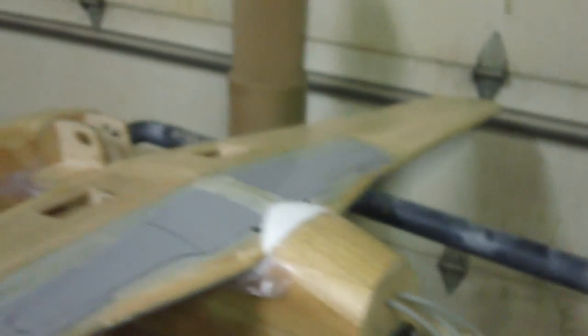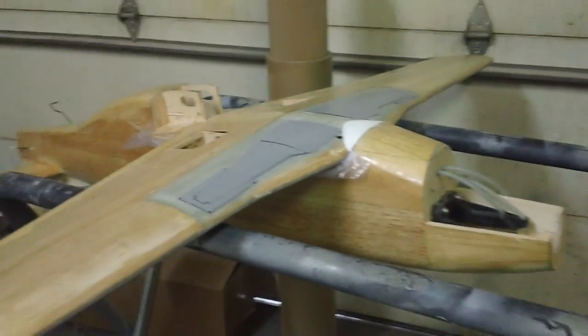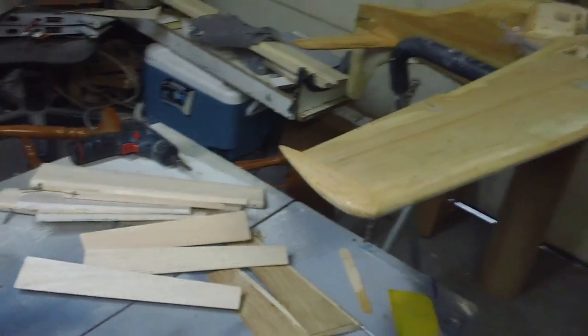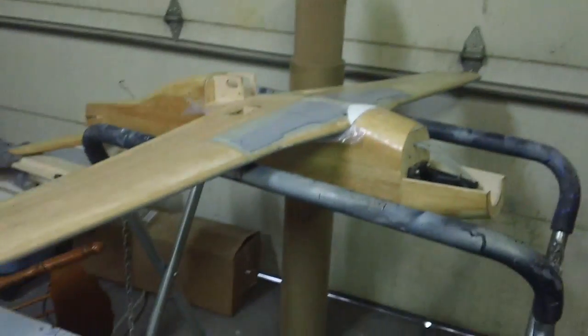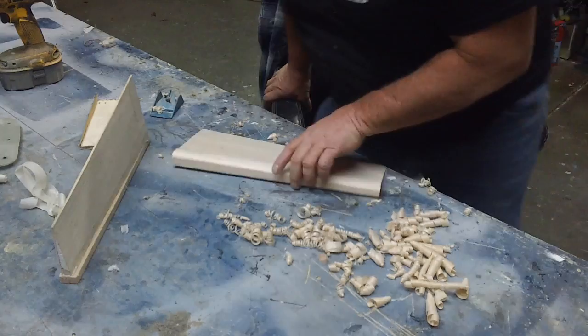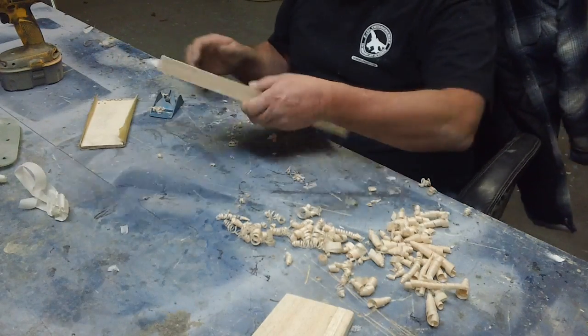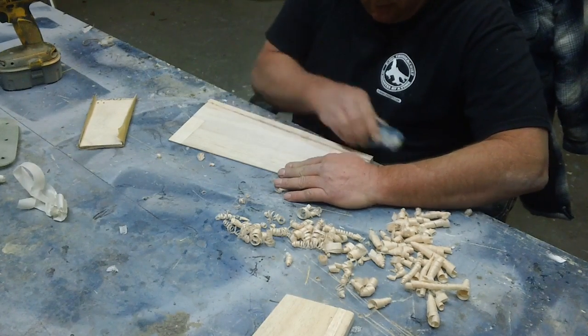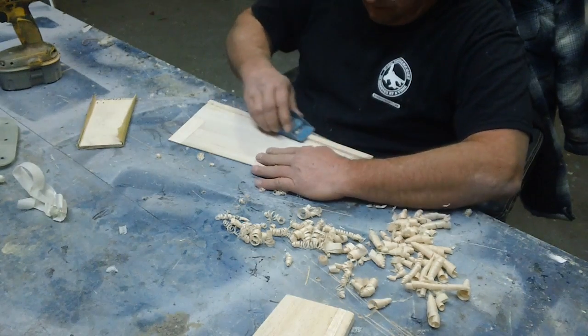We got them done — that wing's pretty much ready for primer. A few slides and it's getting close. I want to get all that stuff primed, and I gotta get these glassed today — the rudders glassed, just all the ailerons and flaps and the stuff for this. We'll be back in business.